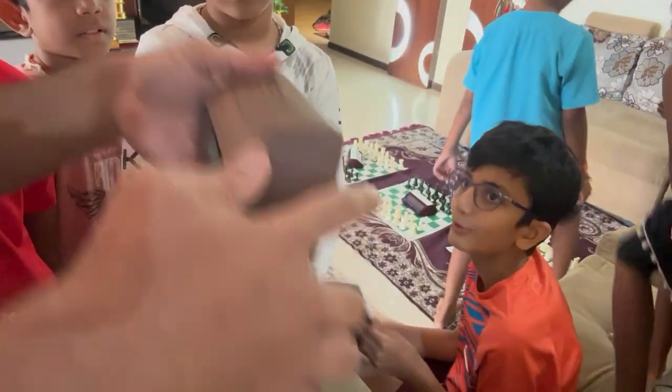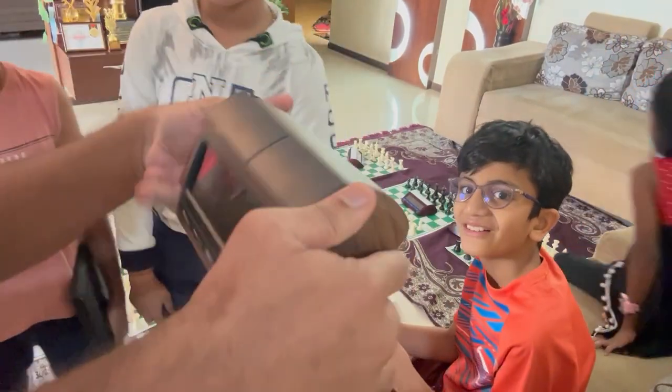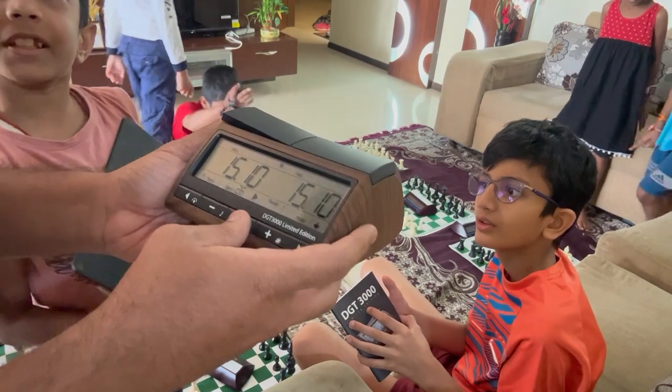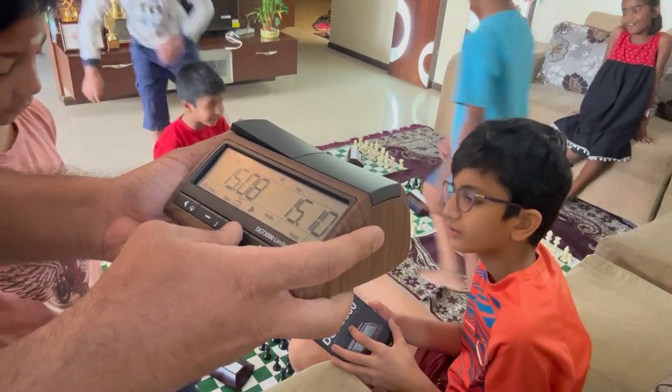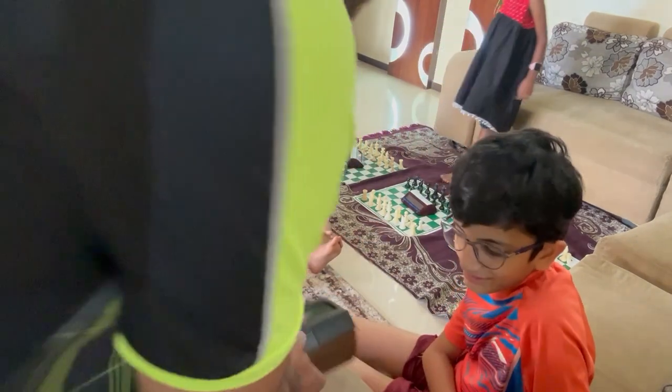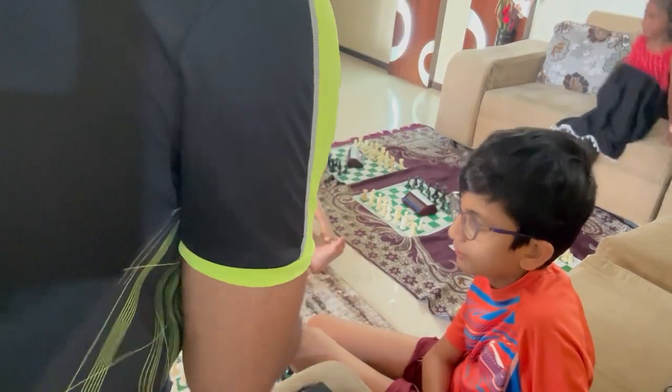Looks very nice with a nice finish as well. Time is set. The clock is starting. Who will get this? We'll keep it on one of the boards — decide who it's for.